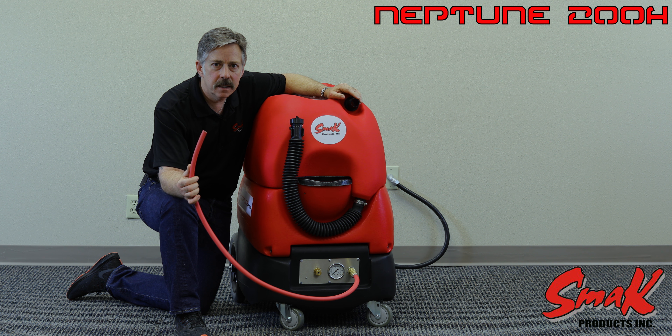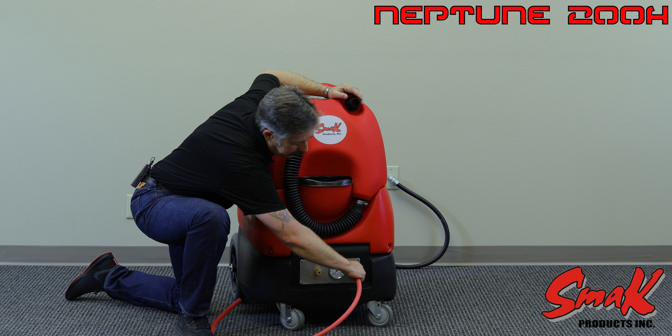Once you get a steady clear stream of liquid, you know that you're primed and you're ready to start the cleaning process.